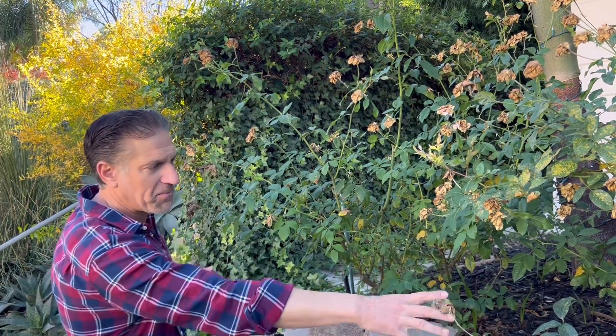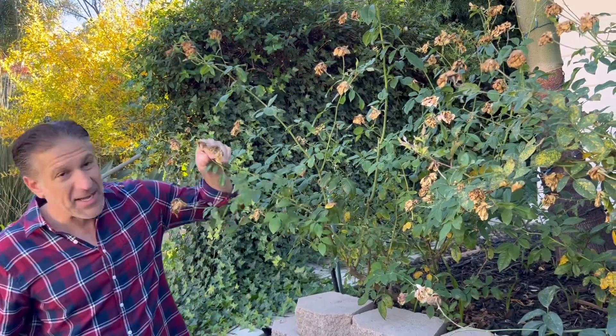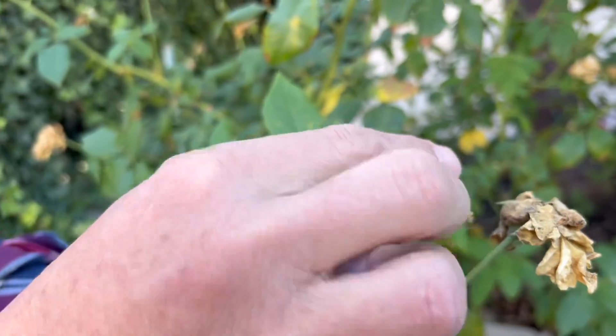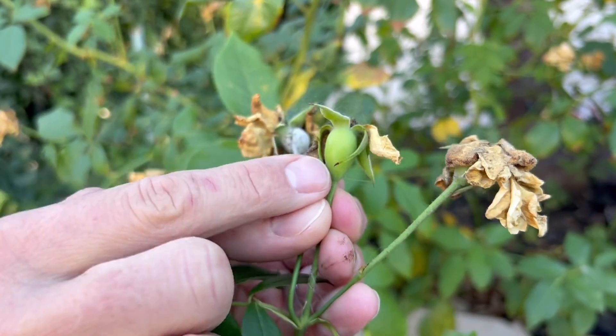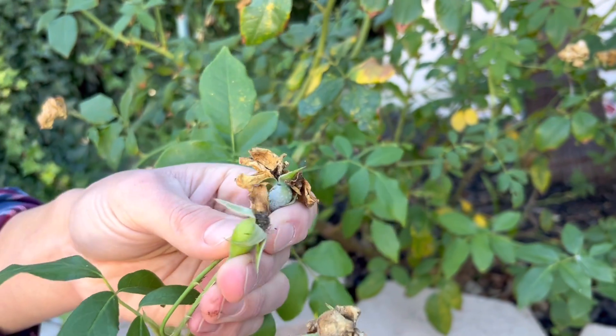Here we are next to one of our unpruned roses. As you can see, the structure of the plant is several feet tall, and we're going to imagine that the root system and the base is similarly several feet in reach as well. What we're going to be doing — simply deadheading — means the process of removing the dead and spent roses. Behind these dried up petals you can see the rose hips, which is where the seeds are stored.